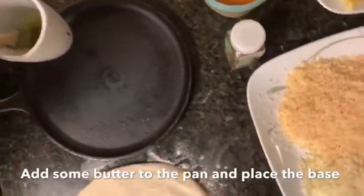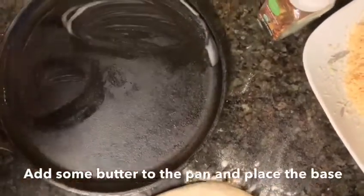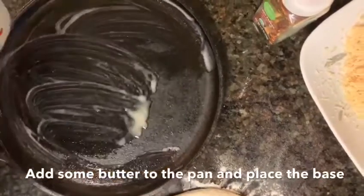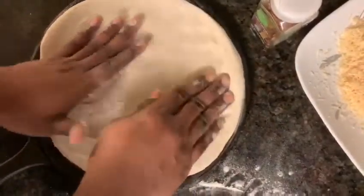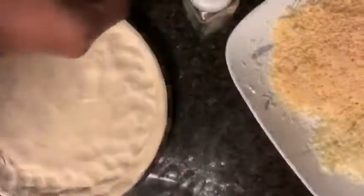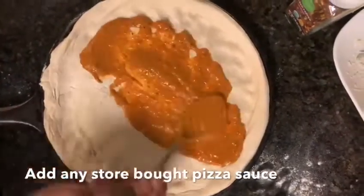Now take an oven-safe pan and add some butter. Place the pizza base in the pan, then spread the pizza sauce — you can use any pizza sauce available at the grocery store.